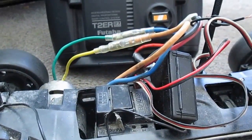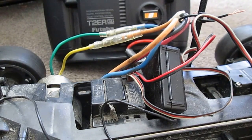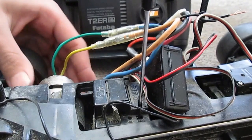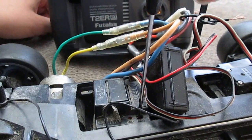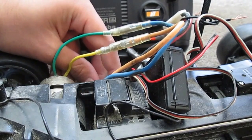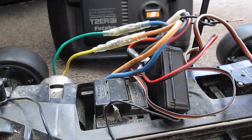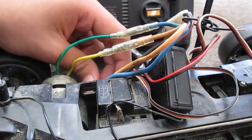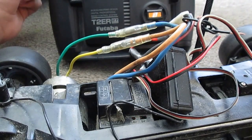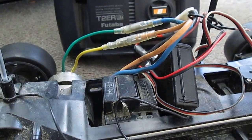Now you can disable reversing on this. Here's what you want to do: turn it off, hold down the set button, then switch it back on. It flashes twice to indicate that reversing is disabled. To turn that off, switch it off, hold down that button, and switch it on. Now it beeps once to indicate that it is in normal mode.